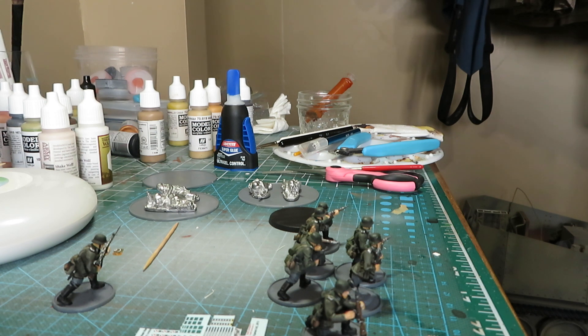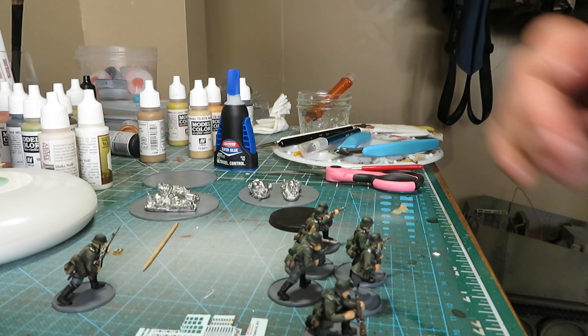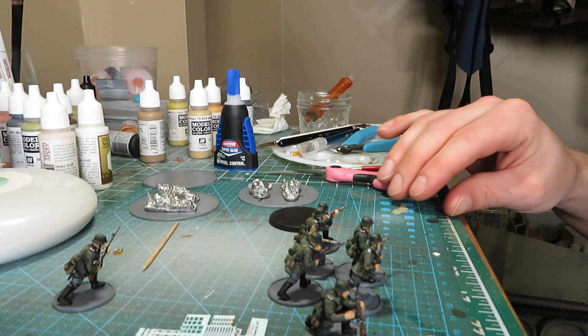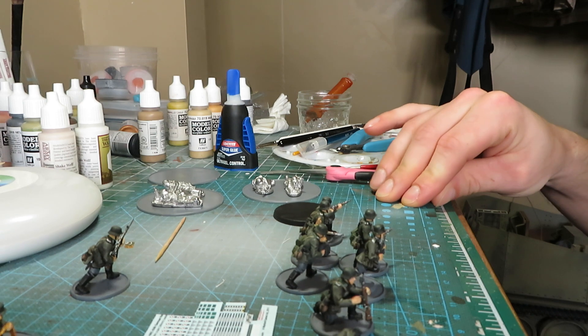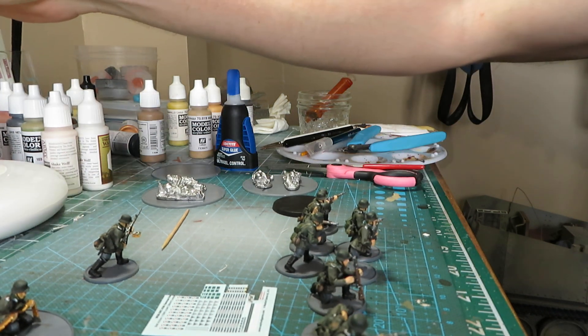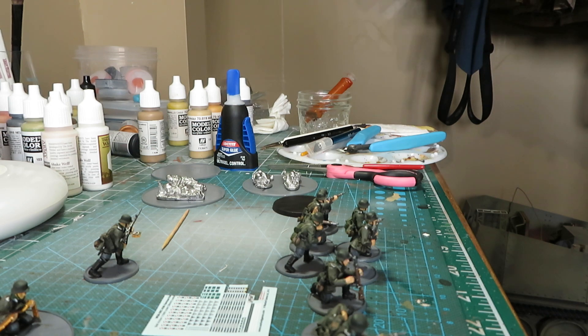I jerry-rigged a tripod because my small tripod won't fit on my painting desk, so I rigged up some blue tack and a scotch glass to make do until I find a better solution. Anyway, painting update — let me get everything into frame. Here's what's on the painting desk right now.